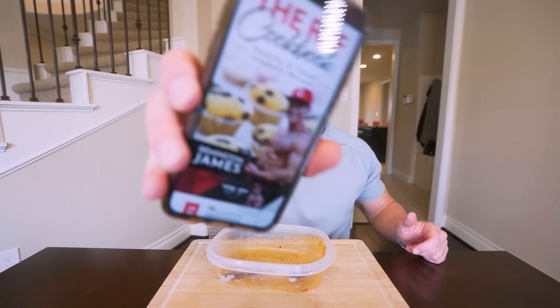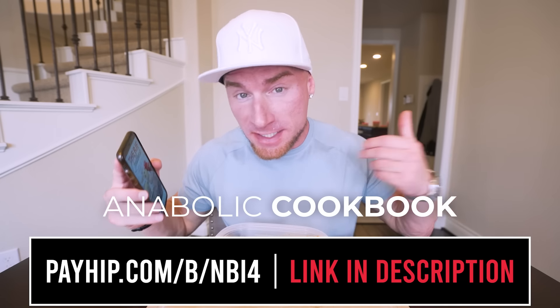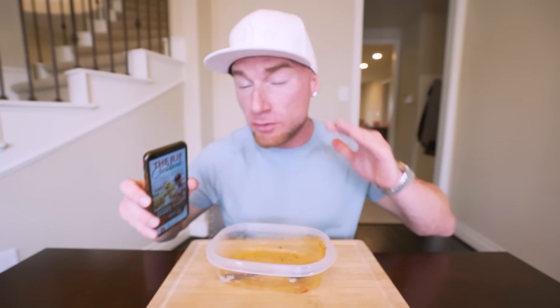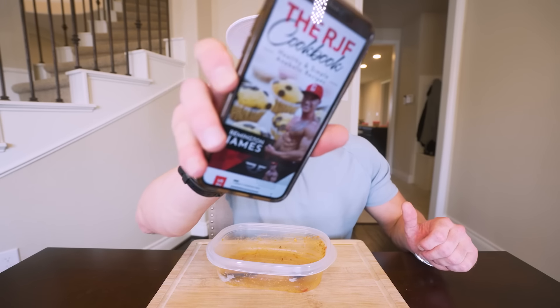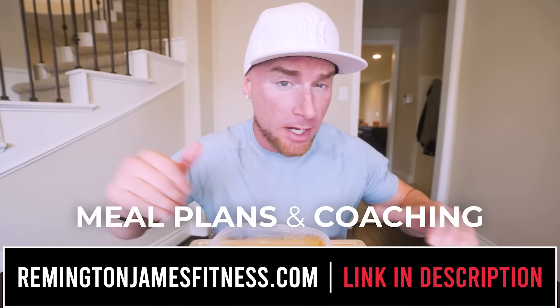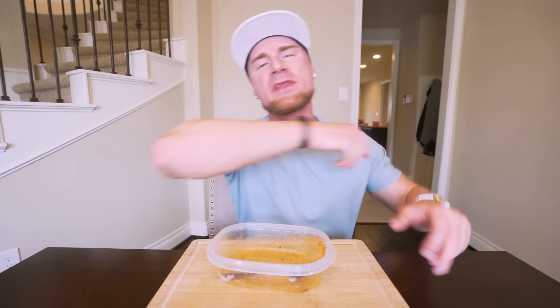Speaking of the cookbook, if you already have it, it has been updated and this recipe is now included. Every time a new recipe is added to the channel, it gets added to the cookbook for free — so it's the gift that keeps on giving. Hit that link in my description if you want the ultimate diet guide right in your pocket. All right folks, appreciate you guys — the support lately has been unreal. If you like this style of meal prep video, let me know and I'll get cranking on more. Hit that thumbs up, comment down below, subscribe if you haven't, and until next time, I'll see every one of you at the next video.